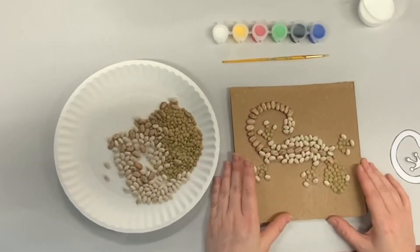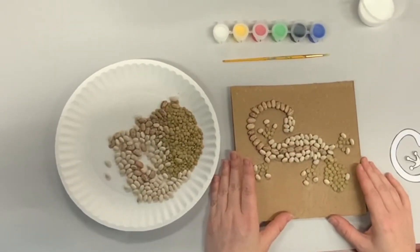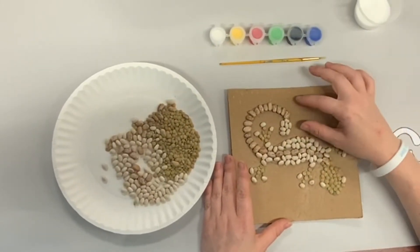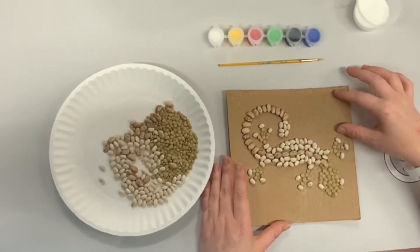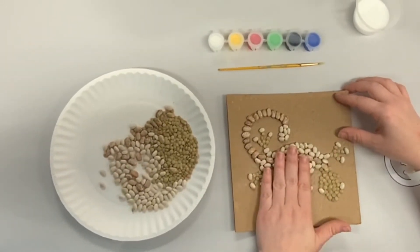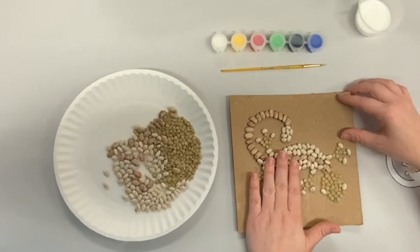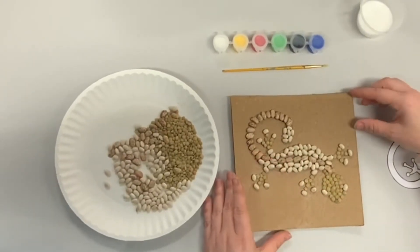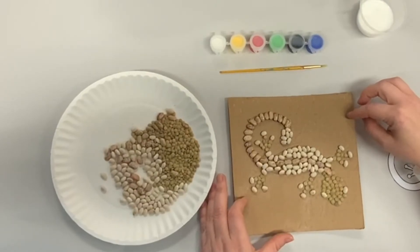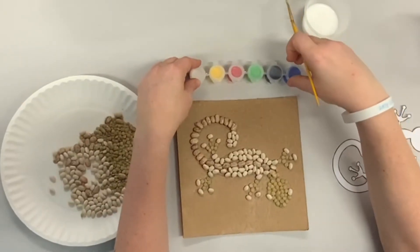If you have more beans at home, you can cover the rest of the cardboard if you want to make a mosaic out of the background as well. But if you don't, you can just do the lizard. After you paint the lizard, which is our next step, you can paint your background as well. So now we're going to paint the lizard.